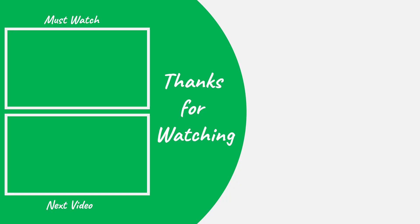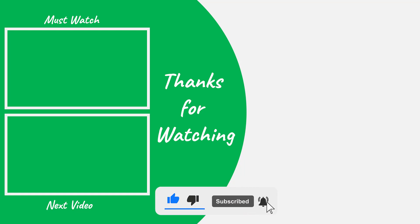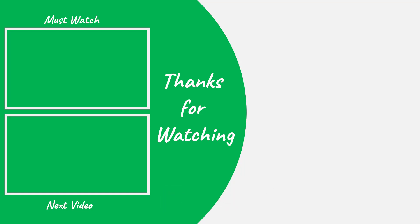Thank you so much for your time. If you have any questions or comments, please let me know. If you liked the video, please hit the like button and subscribe to my channel. Thanks again — bye bye and take care.